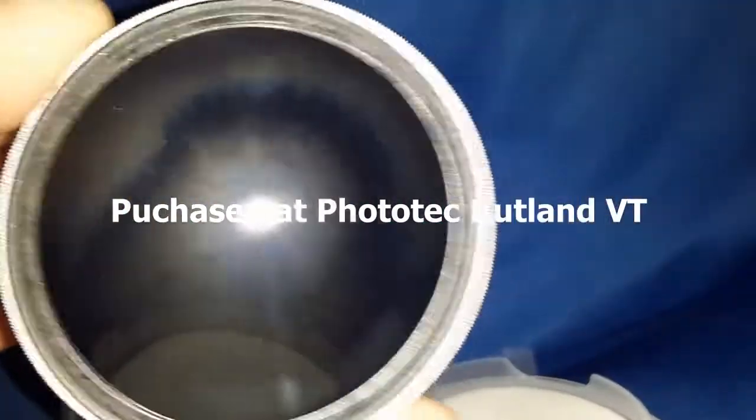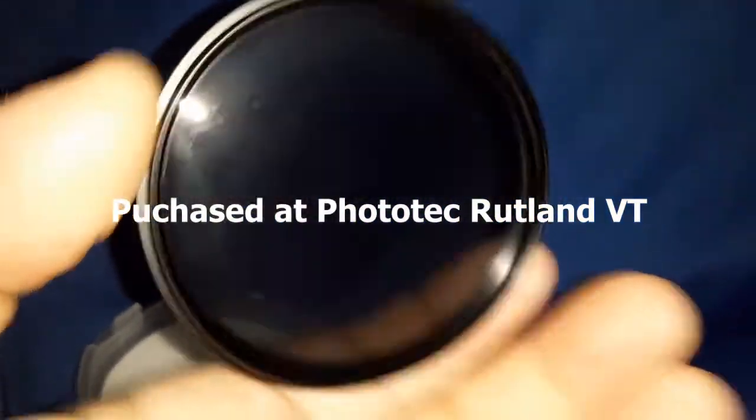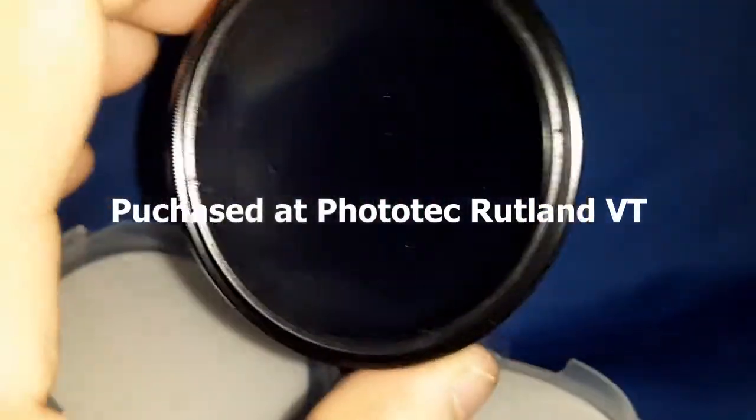That thing's massively dirty — looks used and brought back. Got this at Phototech in Rutland. Paid $50 of my own money for this.